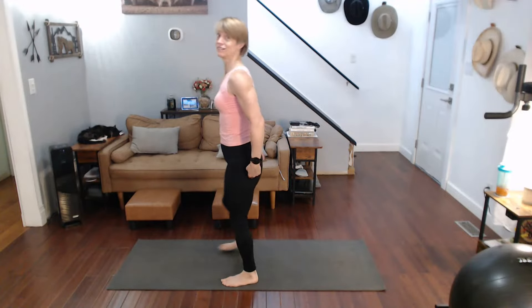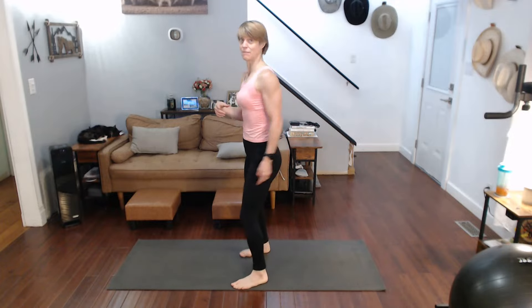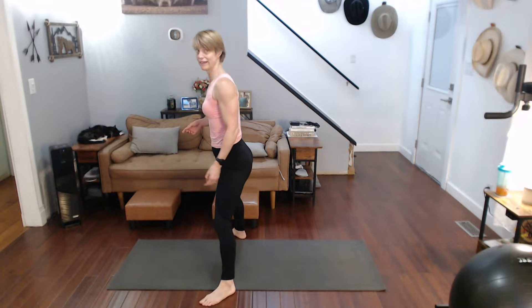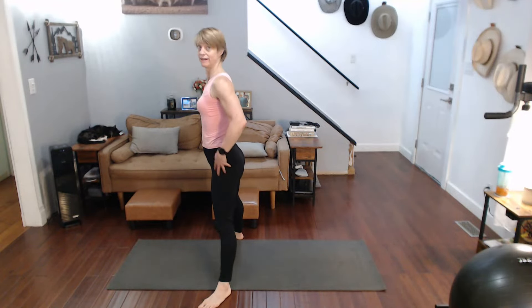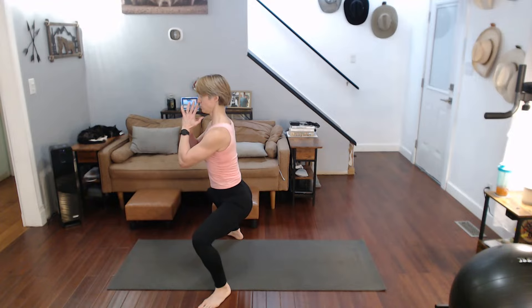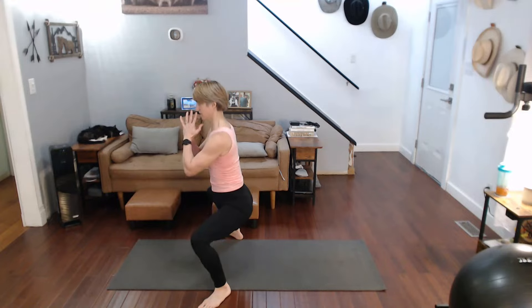Take it out wide, toes pointed out — sumo pulse. We're going to come down, come up just a little bit, and back down again, squeezing and keeping the squeeze in the glutes the entire time. We're going to do 40, switching direction every 10. Then we'll come back and do 30, 20, and 10. The only pause we get is switching stance. Toes out wide, shoulders back — come on down, get that squeeze in.